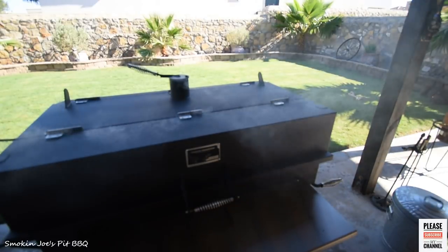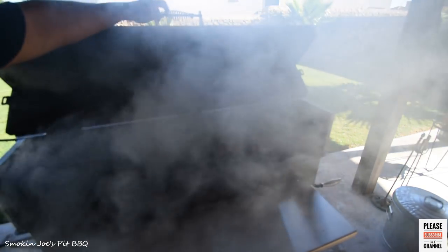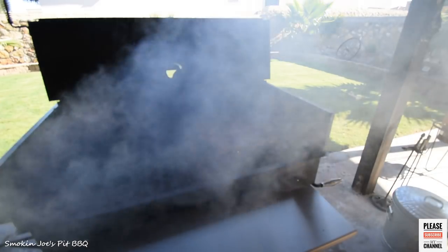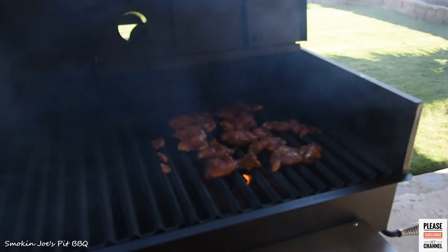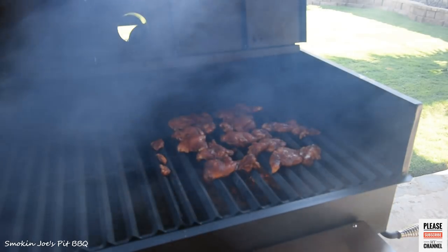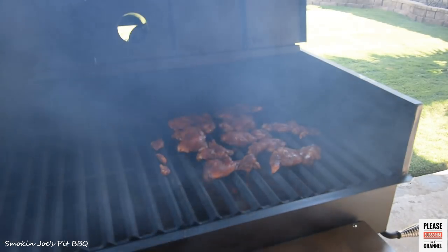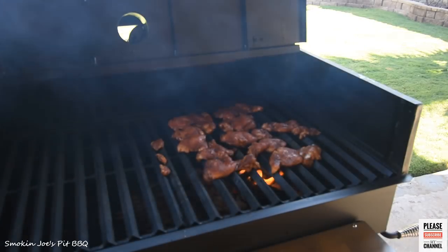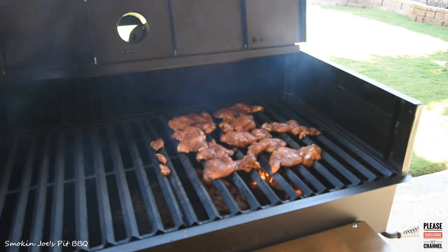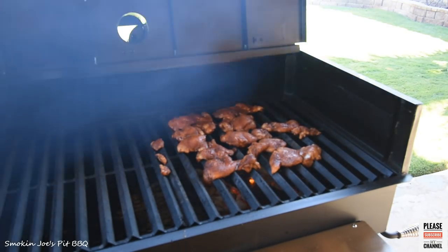Welcome back. We are outside at my Yoder flat top and I just put the chicken on there. What I did is I dropped a basket of Kingsford charcoal — just Kingsford blue — and then I put two or three splits of oak wood on the bottom, let it get nice and ashed over, and then just close the cover. The vent on the intake on the bottom right side I've got cracked maybe a quarter of an inch, and when I close the lid I close the exhaust to about a quarter of an inch as well. These will take about 45 minutes or so.